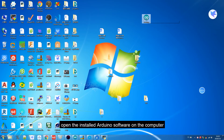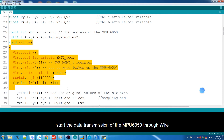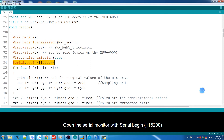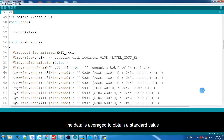After connecting, open the installed Arduino software on the computer and open the code program of this course by clicking File in the upper left corner. In the setup function, start the data transmission of the NPU6050 through Wire.beginTransmission. Open the serial monitor with Serial.begin. In the for loop, read the data of the NPU6050 with the getMotion6 function and accumulate the data. After the full loop, the data is averaged to obtain a standard value.